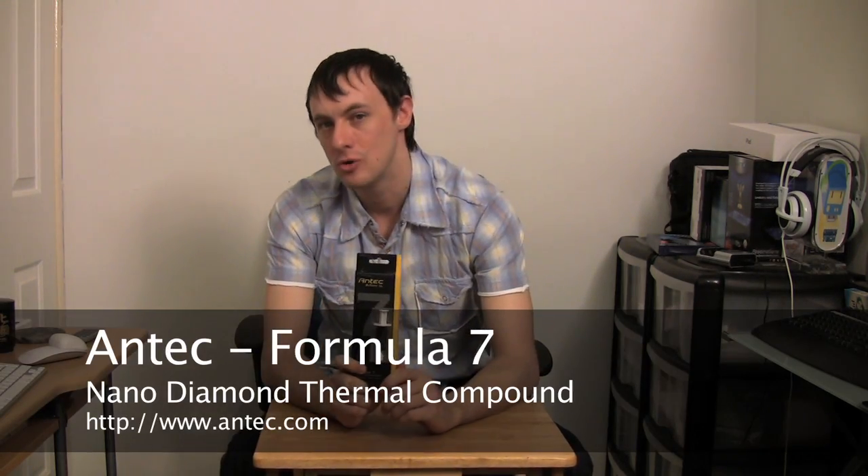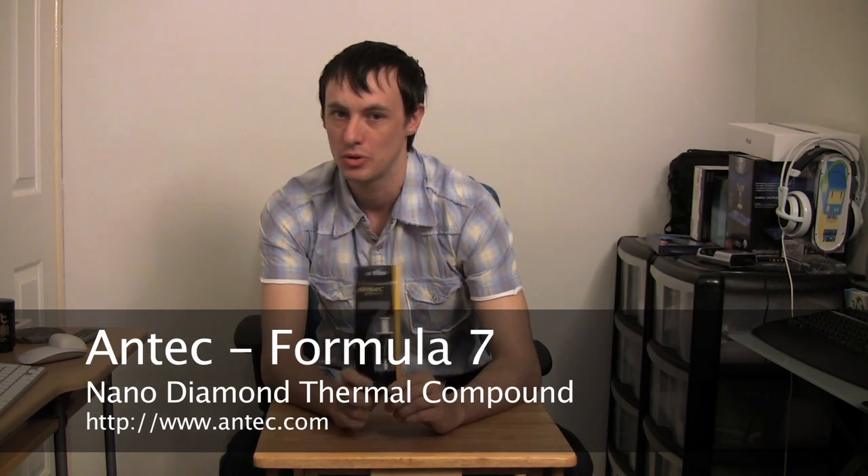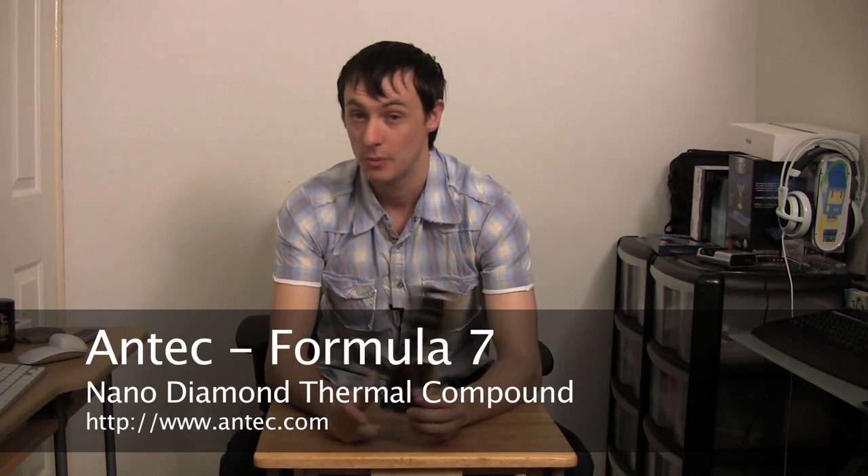This is the Antec Formula 7 Nano Diamond Compound, which will protect your CPU even when your system is under a heavy amount of load. Your CPU is really being pushed right to the limit — this is going to help keep you cool.